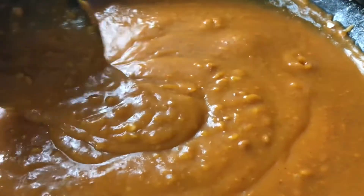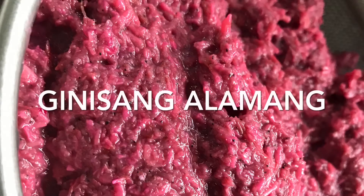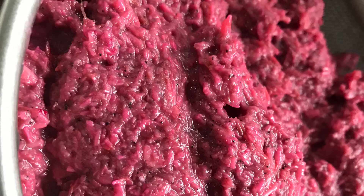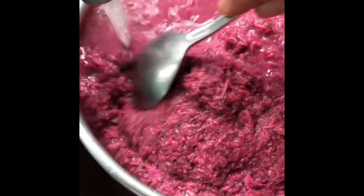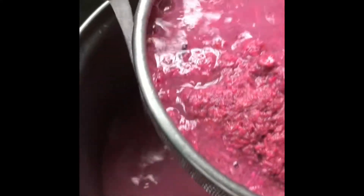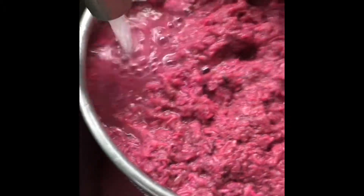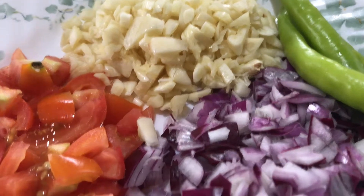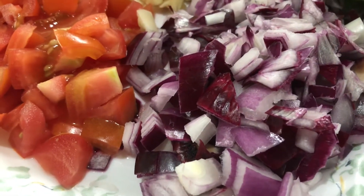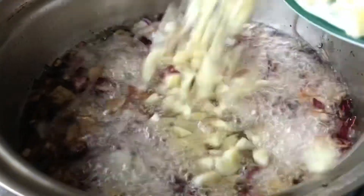Now here is our sauce with the perfect thickness and color. It's time to prepare our ginisang alamang. Here we are rinsing it to remove the extreme saltiness. Saute the onions, garlic, and tomatoes.